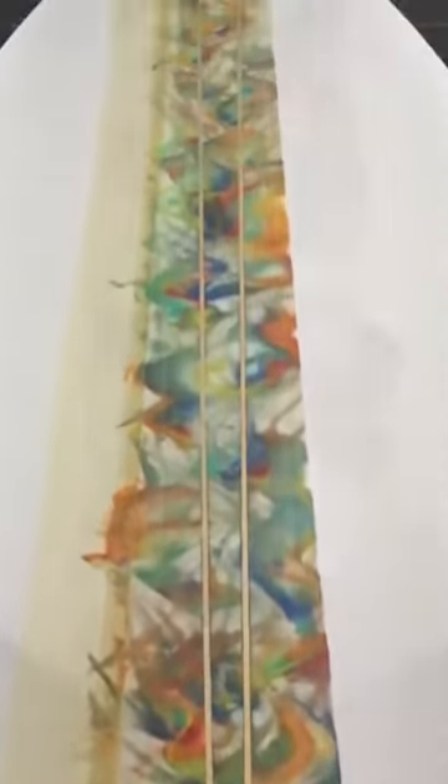This is an 8.6, going to be a 2 plus 1 fin setup. This is about 23 inches wide.